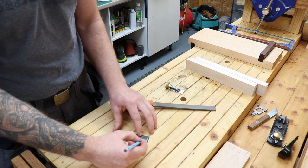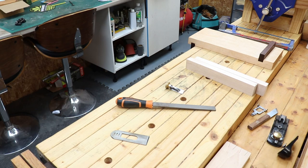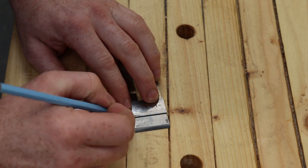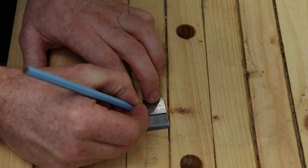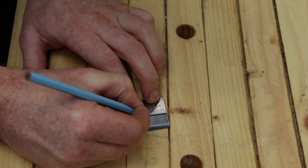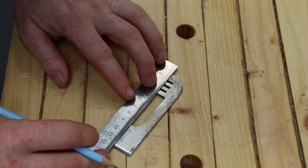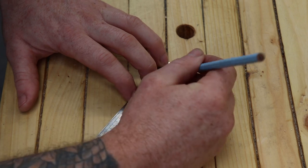First thing we want to do is mark this down the center, take it to the grinder, and cut it down the middle. I'm just going to mark this with a pencil — it's 35mm wide, so we want to be at 17.5mm. Just get a rough centerline on that; it doesn't have to be perfect.